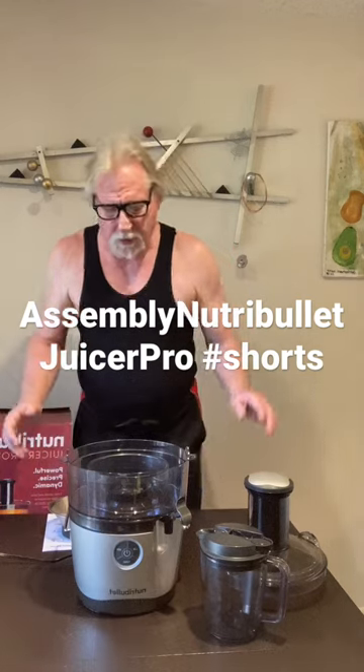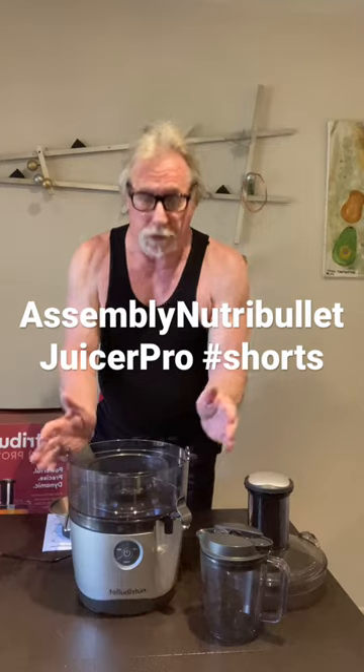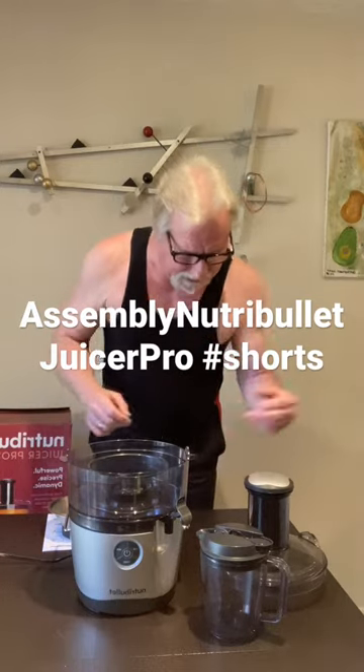Hello friends! Assembly of the Nucrabullet Juicer Pro. Very easy.